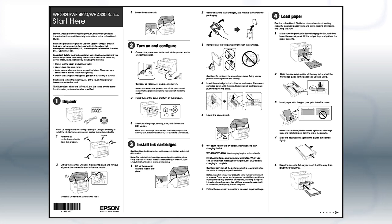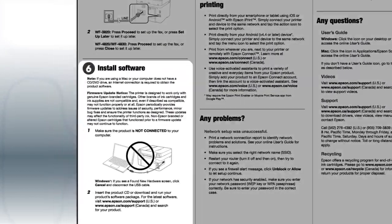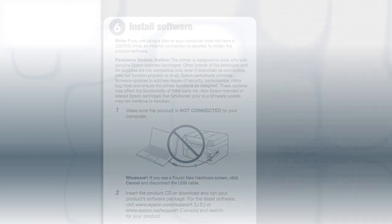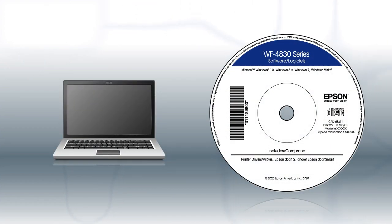Follow the steps on the Start Here sheet. The Start Here sheet shows you how to physically set up your printer. When you get here, install your printer software. If you are using a Windows computer, insert the CD that came with your printer.